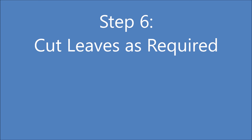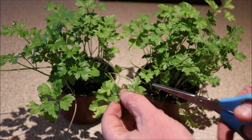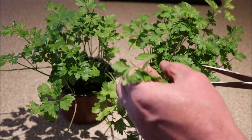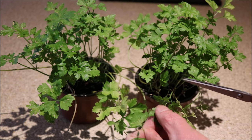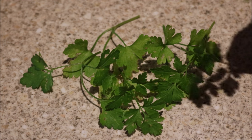Step 6: cut the leaves as required. Once the plants have developed to the stage shown in the video here, you can begin to cut the leaves and use them in your cooking. Only cut about a third at a time to allow the plant to recover, and more leaves will grow.